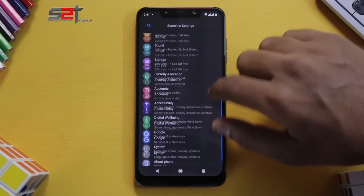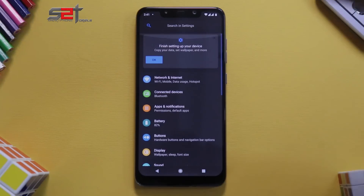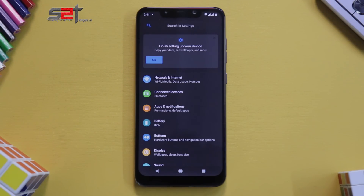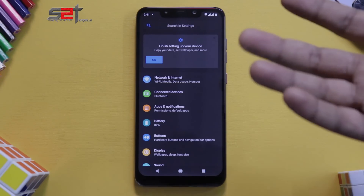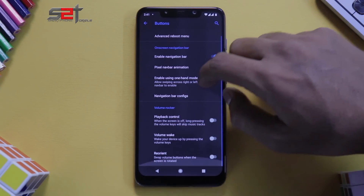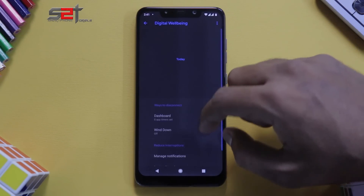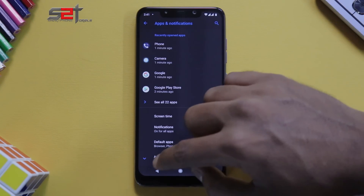The ROM is very fluid and very smooth. A lot of you have been asking me to spend more time with the ROM, but this is an install and preview — just a gist of what's to come in the full review. I actually believe in using the ROM as a personal daily driver and giving you a true score. We do have button customization, Digital Wellbeing, and ambient notifications.